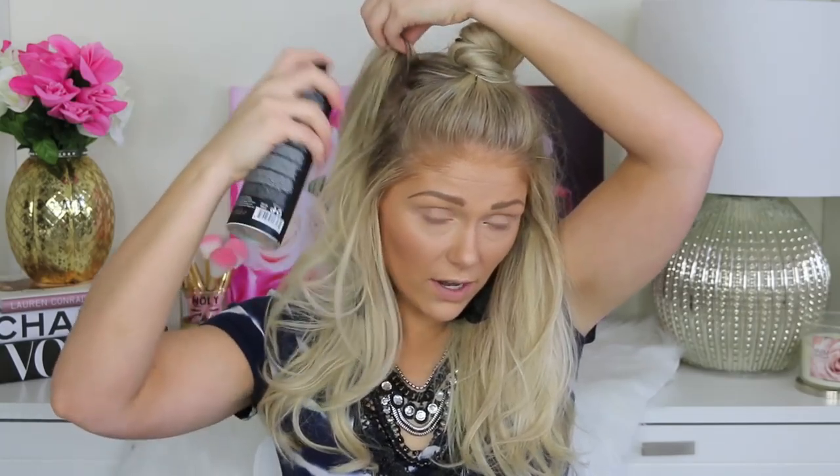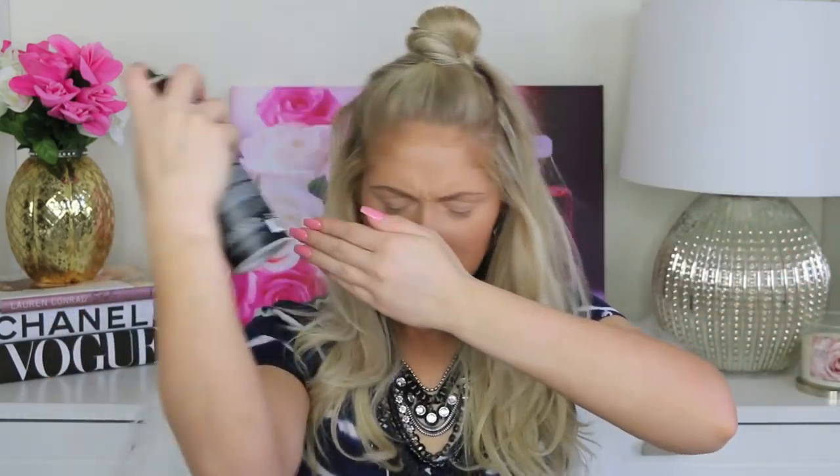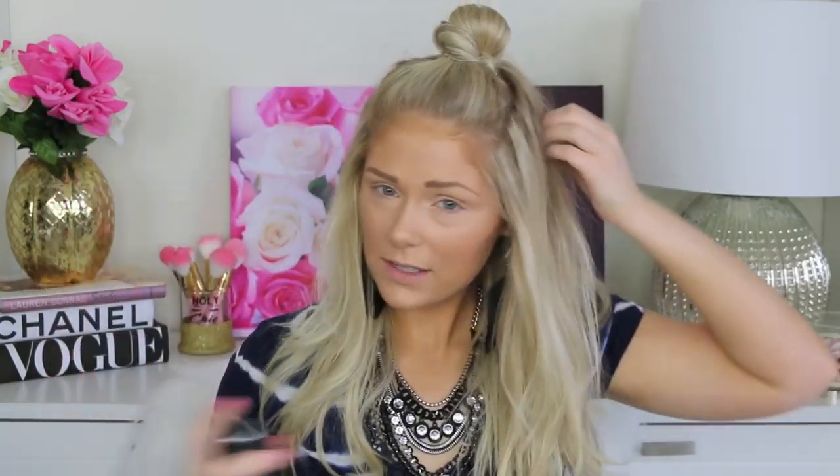The last thing I'm going to do is go in with the Verb ghost hairspray. This is really great because it's a medium hold hairspray, so it's going to lock your style in but it's not going to make your hair look super crunchy or weigh it down. I'm actually going to spray this into my roots up here and then do a little bit of teasing just to give it a little bit of extra volume up there.